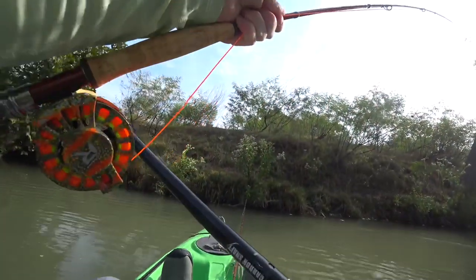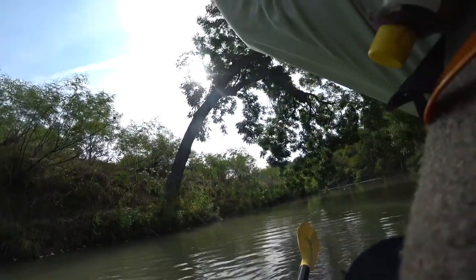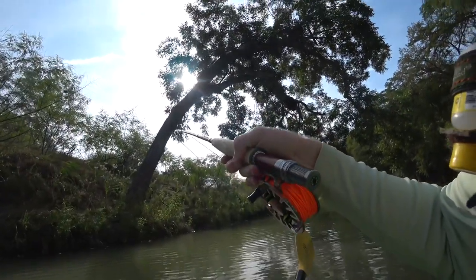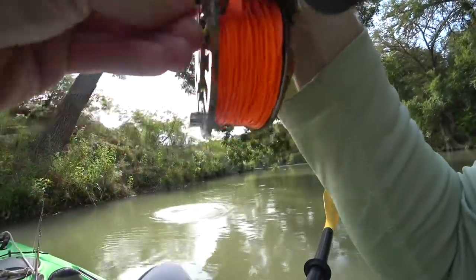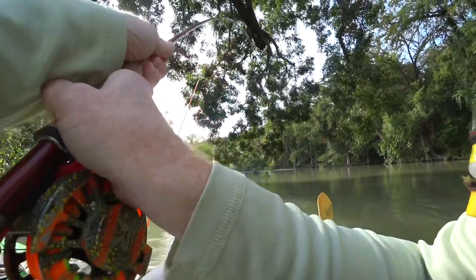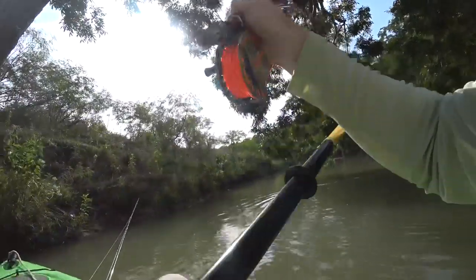It was really stripping line, kinda not budging much. It actually pulled the kayak around a little.